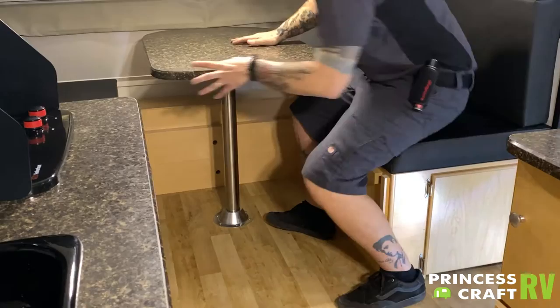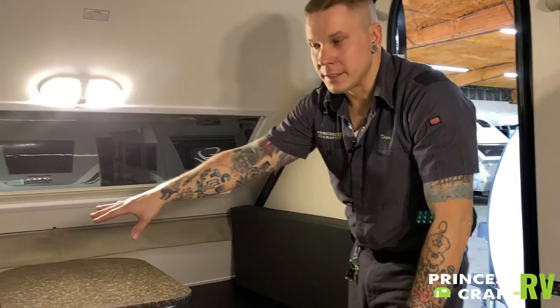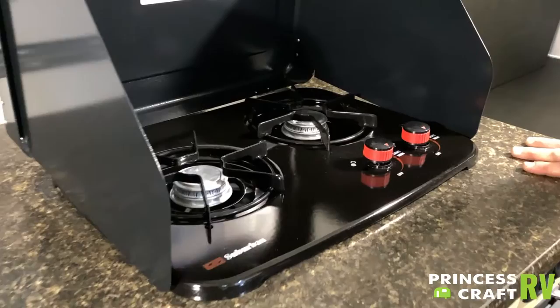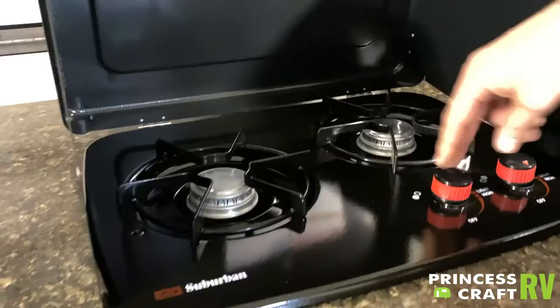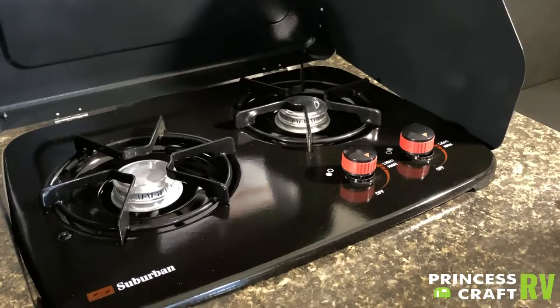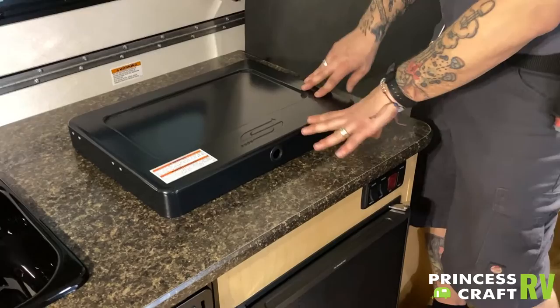As mentioned on the outside, you do have storage underneath each one of these bench seats. This one is accessible from the outside as well; this one is only accessible from the inside. The cooktop here is your standard suburban cooktop. There is no sparker or igniter, so you will need to keep a long-stem barbecue lighter with the cooktop. Turn this to light — once you turn it to light, that flow of propane is flowing. Take your long-stem barbecue lighter, put the flame as close to the burner as you can, and it will light. When not in use, close that up, and it is very important that you close this before closing the unit itself.